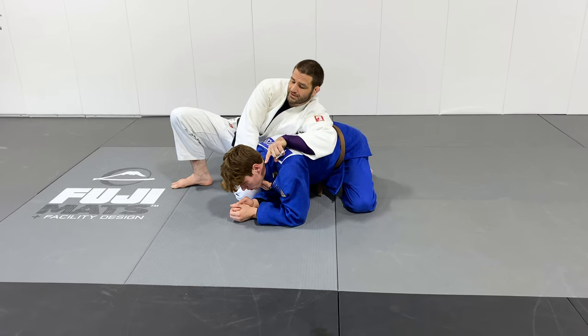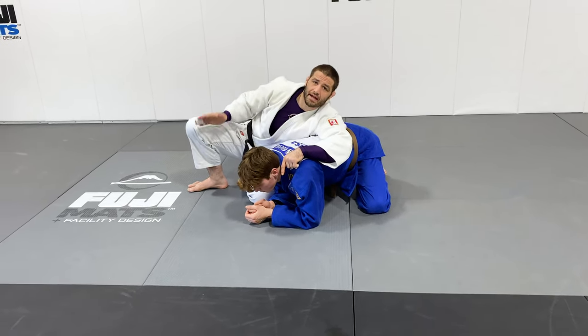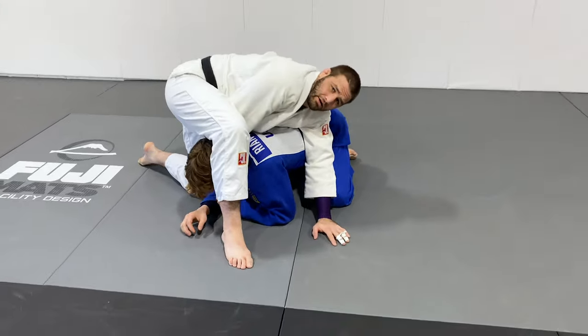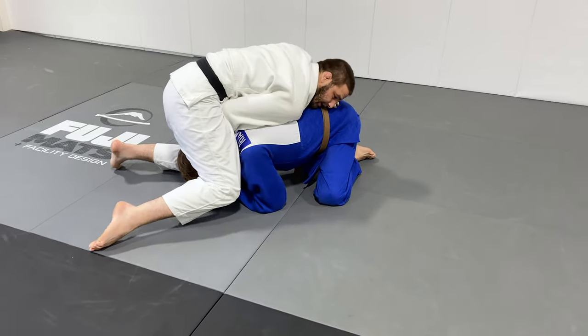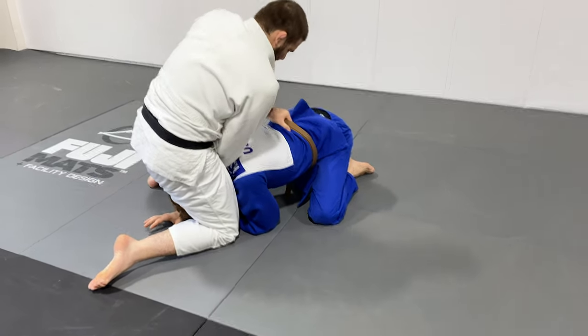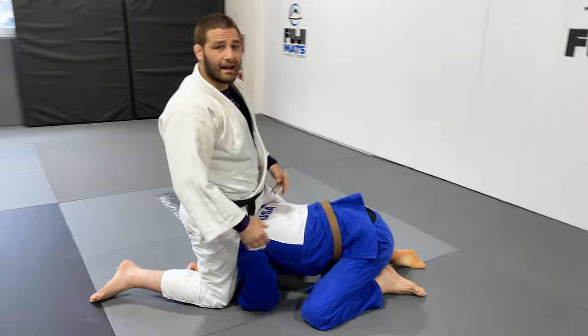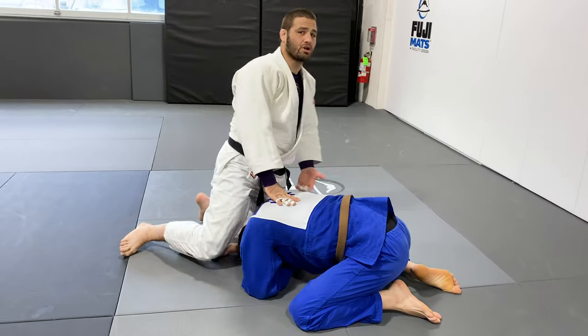...and bring it over the top of his head. So whatever hand is choking, that same leg is gonna step over the head. But when I step over the head, I'm not gonna put my foot down — my knee is gonna come down so I can sit up, pull, and choke my partner. It's not the strongest choke, but it does cause your partner to turn out, which opens up into other things.